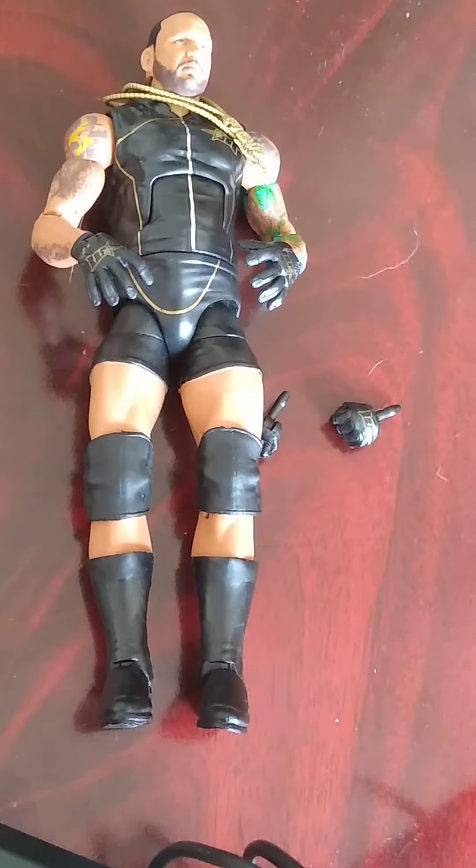This is WWE Elite 87 - a review of MVP, so let's get into this.